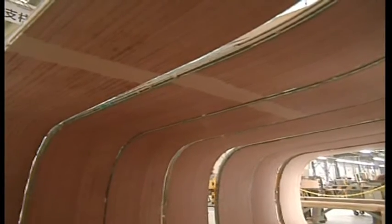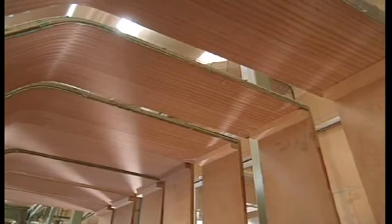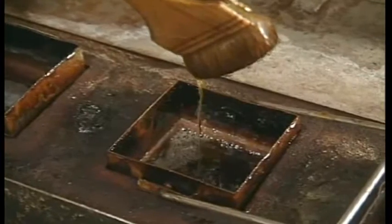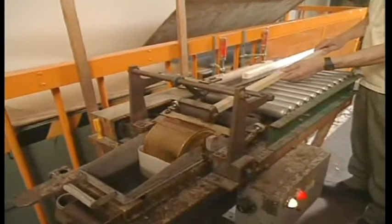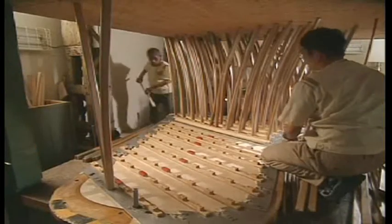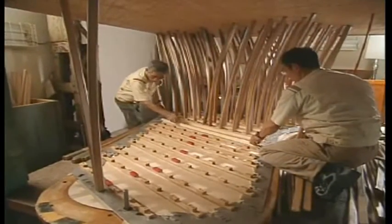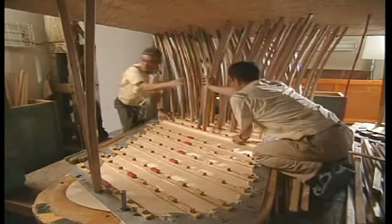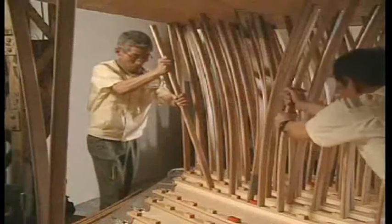The outer rim is then stored in the seasoning room. The time we are willing to spend on each individual process to build a piano may seem extravagant, but is critical for creating high-quality sound. Glue is generally used to bond the wood in the course of piano production, particularly for sections that greatly affect the resonance. The glue dries very quickly and is very slippery during the bonding process, making it very difficult to handle. However, glue is the best material for preserving the critical acoustic properties of the wood, and so is indispensable for piano production.